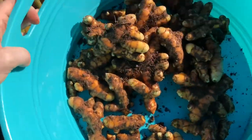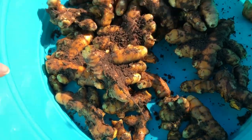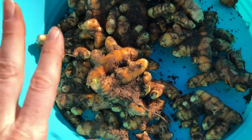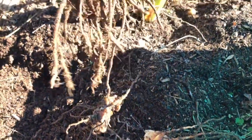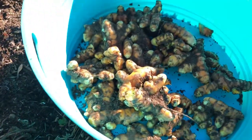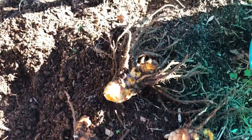Here is what I harvested from just one plant — look at these big, beautiful roots. You could plant any of these pieces and they would grow into a new plant. The smooth, uniform pieces I'm going to store and use. The pieces that have all the roots coming off are the ones I'm going to replant. From one plant, I can grow three more plants in addition to harvesting all this. You can start with one plant and in a couple of years have just a ton of turmeric plants.